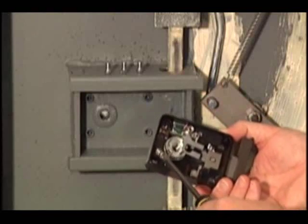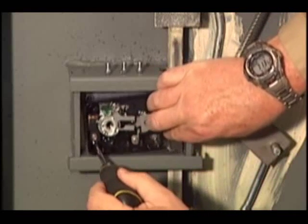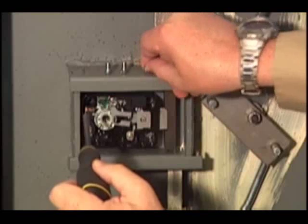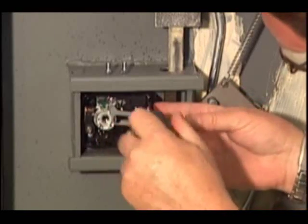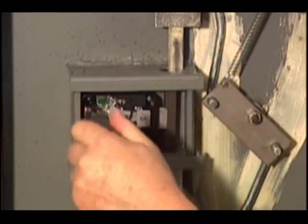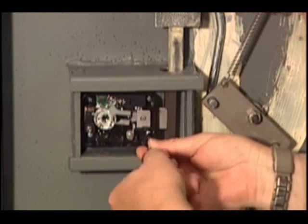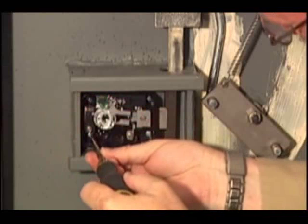Once I have thread locker in all of the mounting stud locations, I'll waste no time installing the lock body and its mounting screws. Now that the thread locker is in the mounting studs, we'll use a magnetic screwdriver to make our job a little bit easier. Place the lock in the lock box and locate one of the mounting screw studs. We won't tighten it down securely, but we'll put all four screws in loosely at first. Once we have all four screws installed loosely, we'll go back and tighten using the diagonal tightening method to make sure we get even pressure on the lock body.